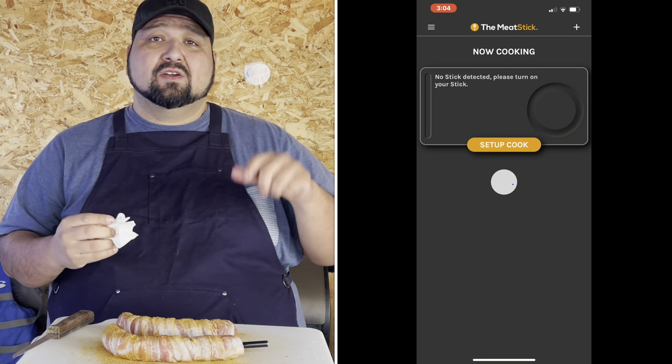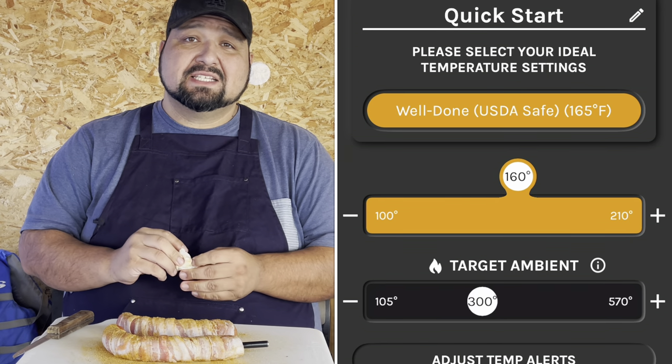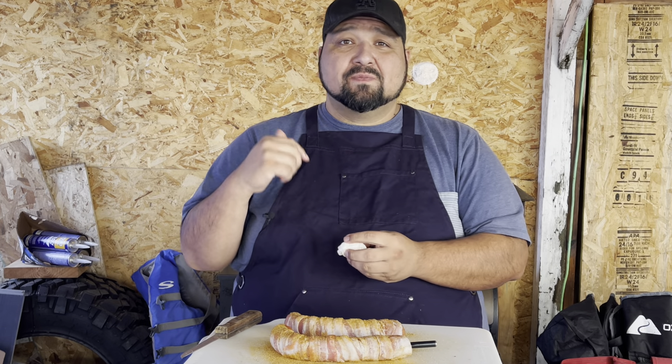Now we're gonna go in the app and look for sausage, then put in 160°F as our target temp and set it to 275°F. Now we just sit back and wait until it tells us it's ready.